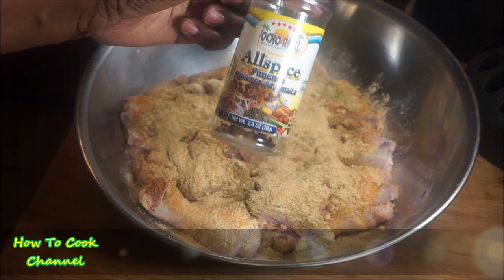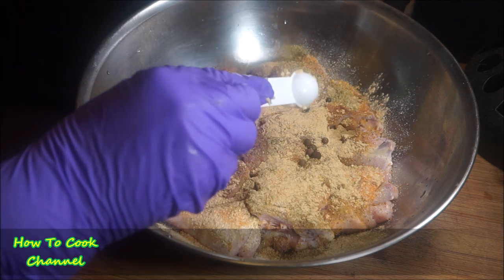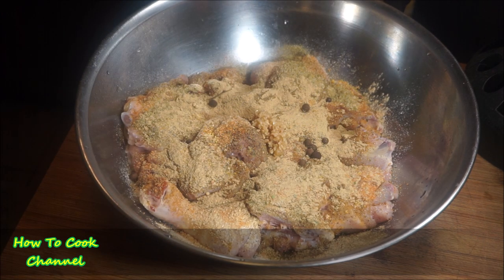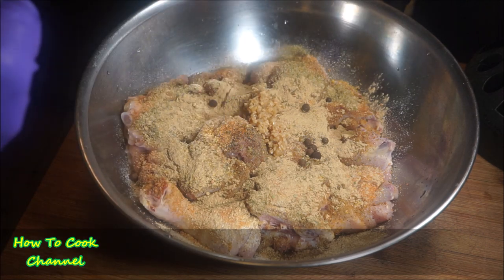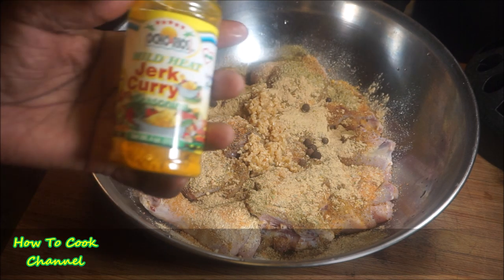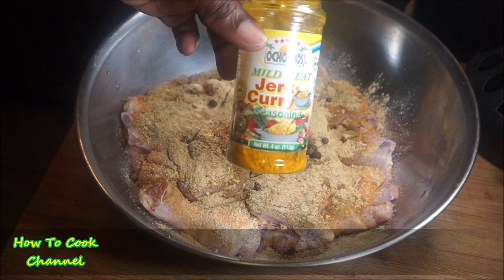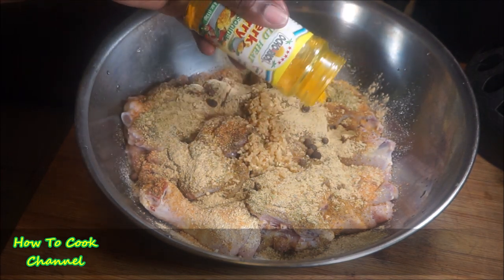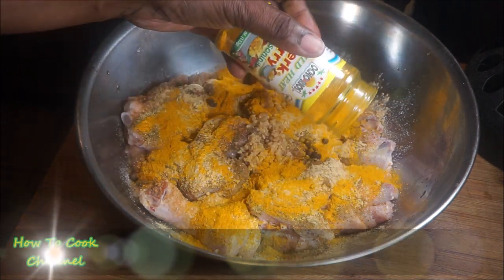For the all-spice I use the Ocho Rios brand, but you could use whatever you like — I added about 12 seeds of that, and about 3 tablespoons of minced garlic to the mix. Then I used the Ocho Rios mild jerk curry powder, adding about 2 tablespoons.